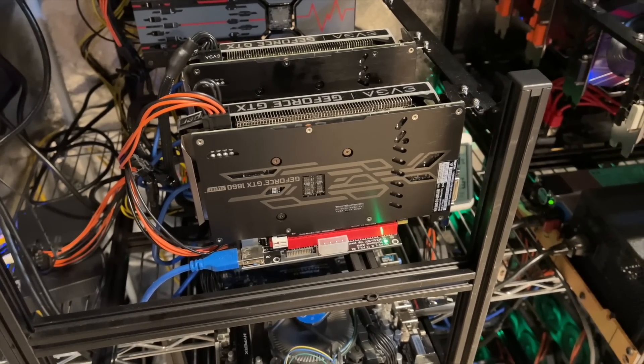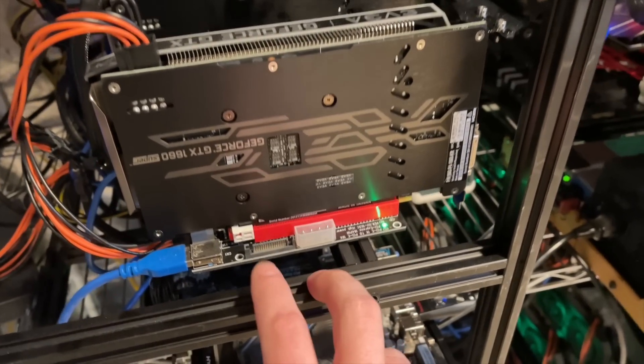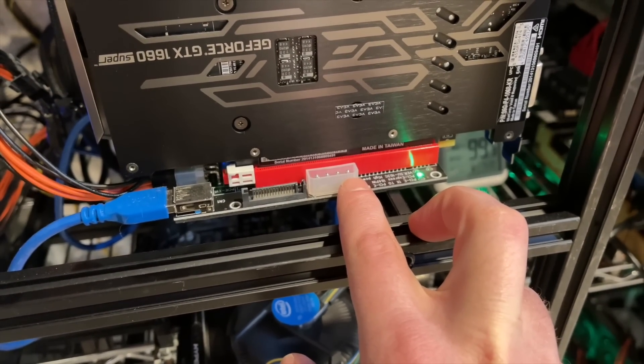Hey, what's up guys? Mike at RedFoxx here. In this video, I'm going to talk to you about how to power your GPU, and more importantly, your riser, and not burn your house down.